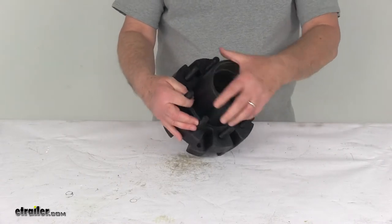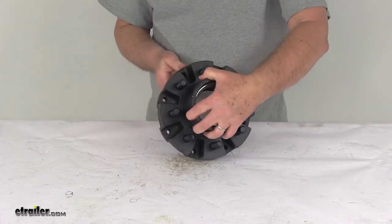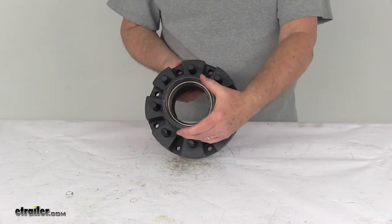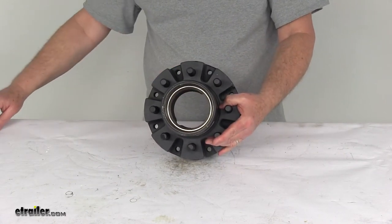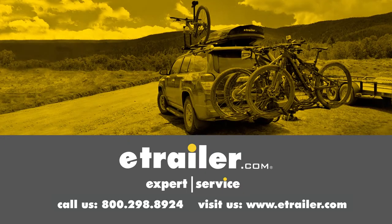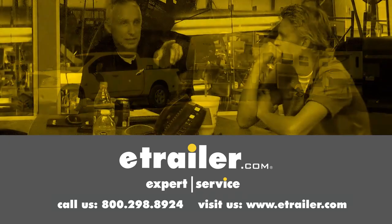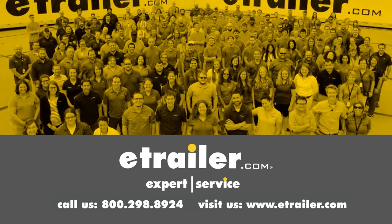That should do it for the review on the Dexter Trailer Idler Hub Assembly for 10,000 pound Dexter axles with the 8 on 6 and a half inch bolt pattern. Thanks for watching. Click the link in our description below to shop, learn more, or visit us at eTrailer.com, and leave a comment if you have any questions.